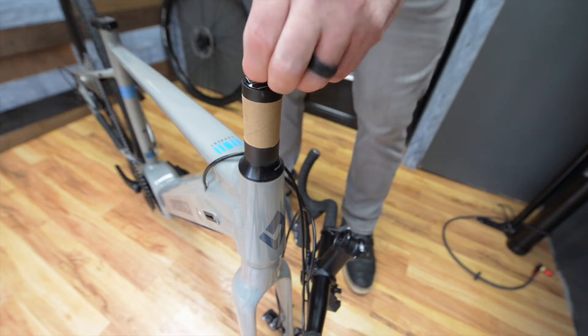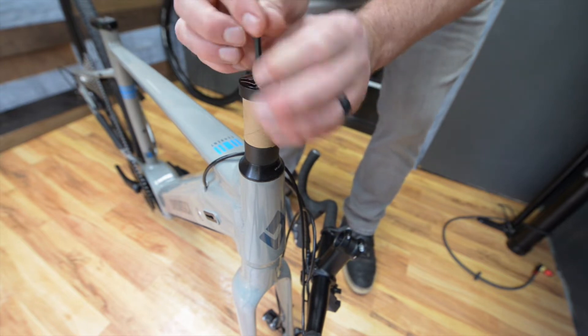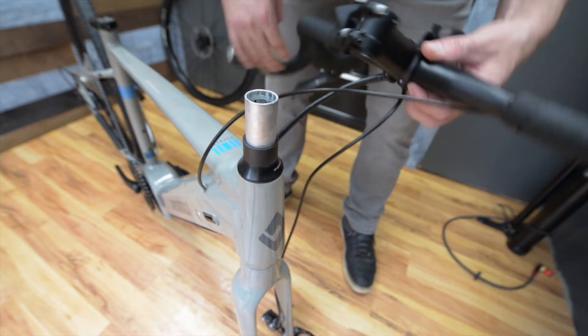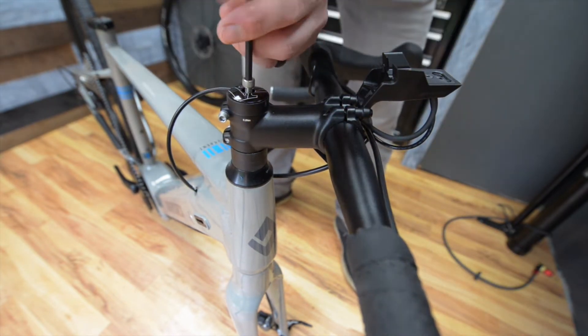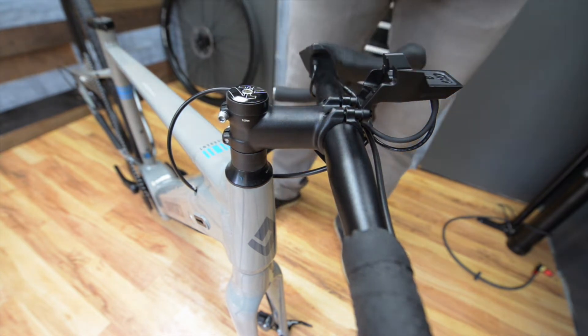To install the handlebars, you will first need to remove the 5 millimeter bolt to remove the top cap. Now you can take off the cardboard spacer and install the stem on the steer tube. Reinstall the top cap by tightening down the 5 millimeter bolt. Later in the video we'll show you how to make final adjustments to the headset bearings and the position of the handlebars.